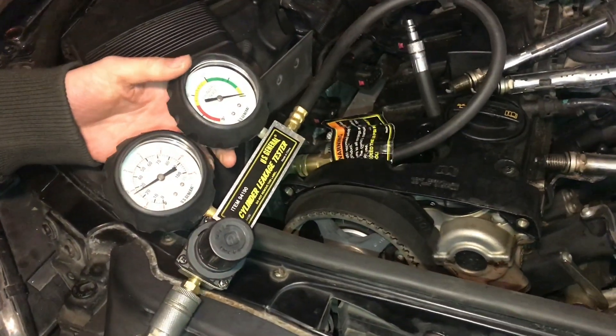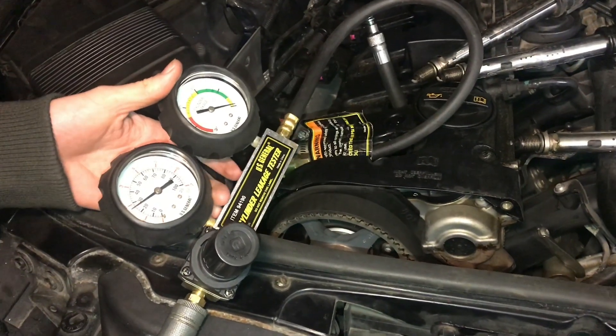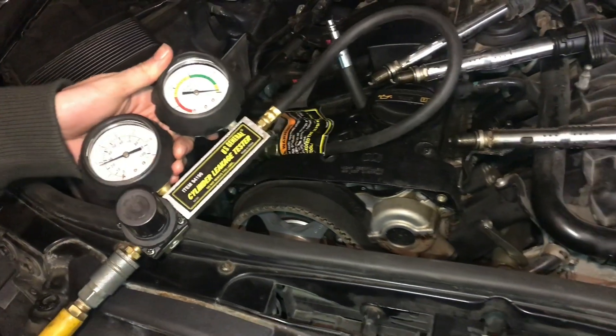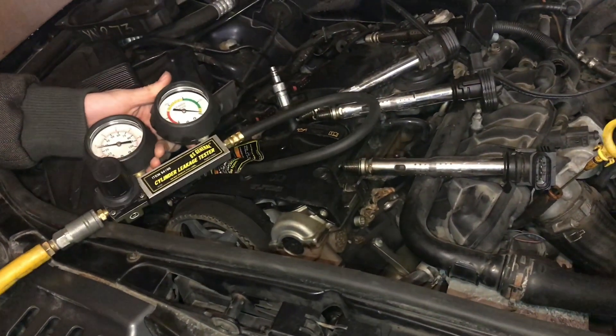Those are the basics of how to check leakage with this Harbor Freight leak down tester. If you found this useful don't forget to like and subscribe, and thanks for watching.